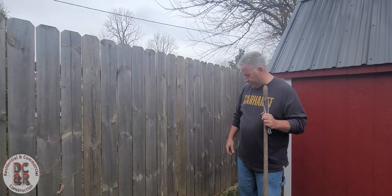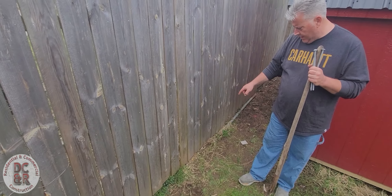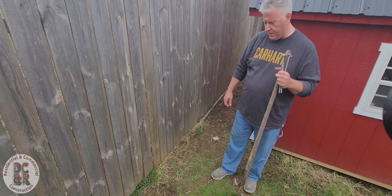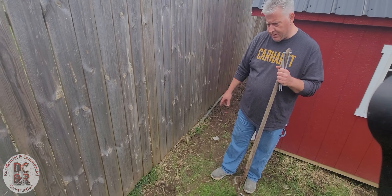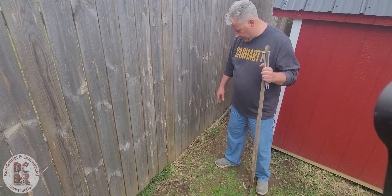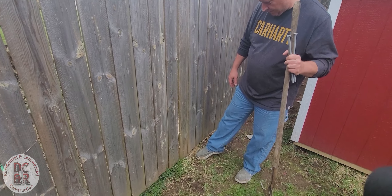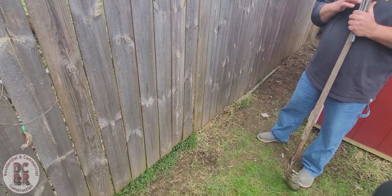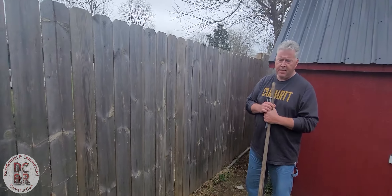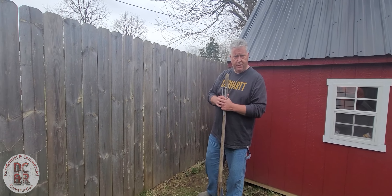This is a job that we did a couple of years ago — we did this privacy fence and we did everything we're supposed to do, got our depth right and our diameter right on this. But over the couple of years, this ground's kind of eroded away a little bit. If you see down here, the ground has actually gotten below where our foam went. This is post-foam — it's a two-part epoxy.